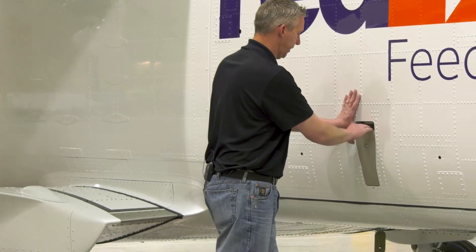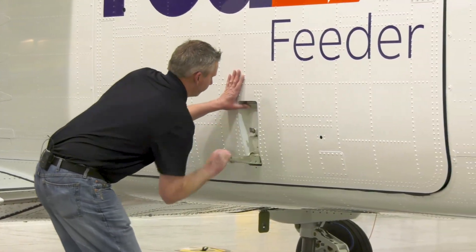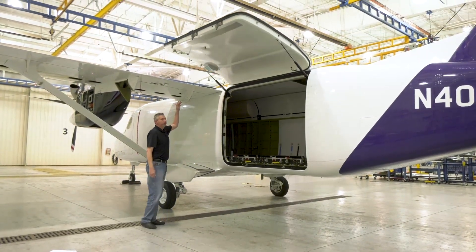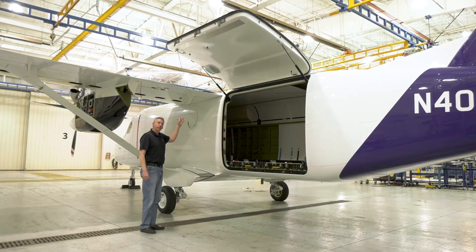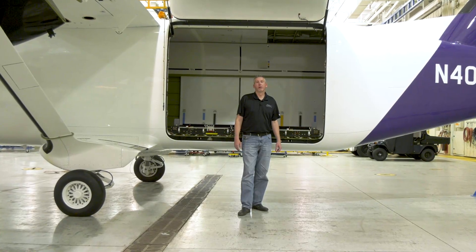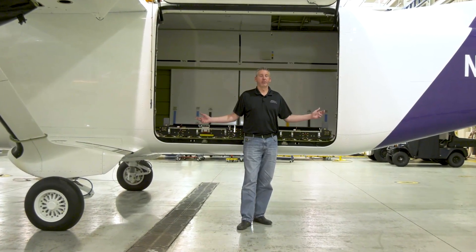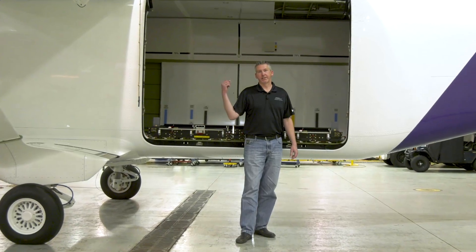Here at the aft end of the aircraft on the left-hand side is the cargo door. To open, press in and pull the handle down. As the door opens, the rope will fall out so the door can be shut. The width of the cargo door is 87 inches and the height is 69 inches.